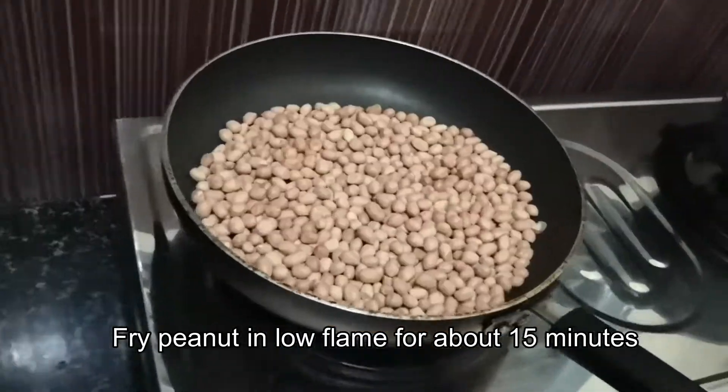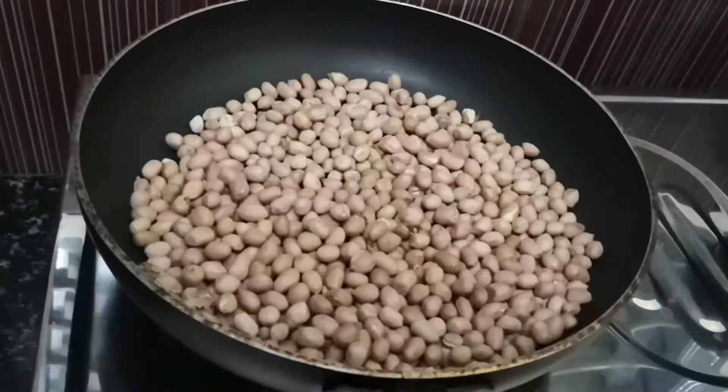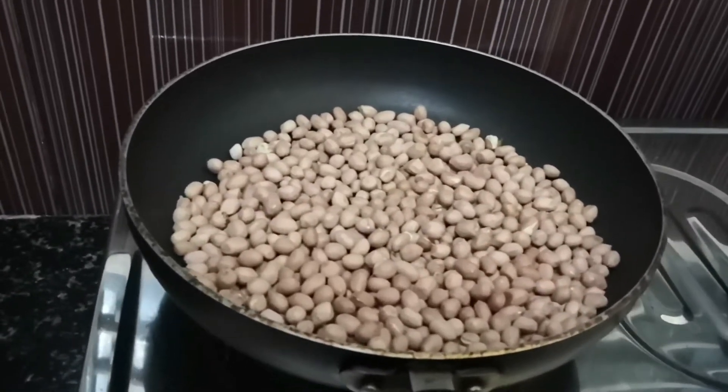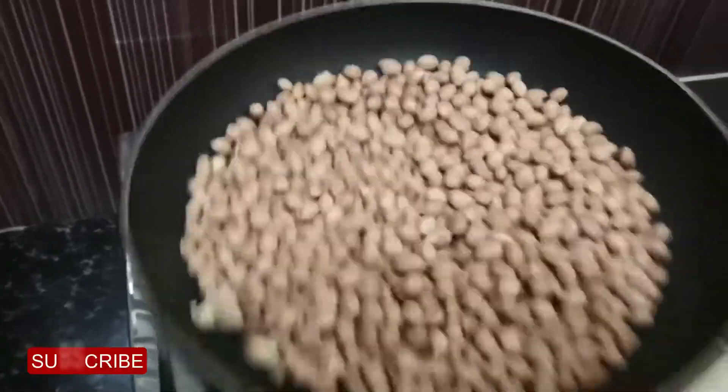We are going to cut the egg for 15 minutes. Cut the egg into the egg.